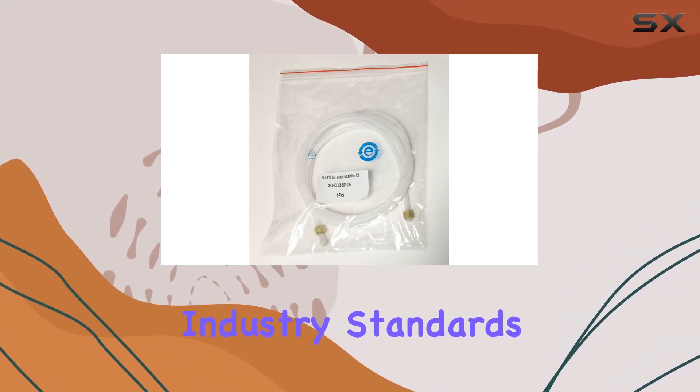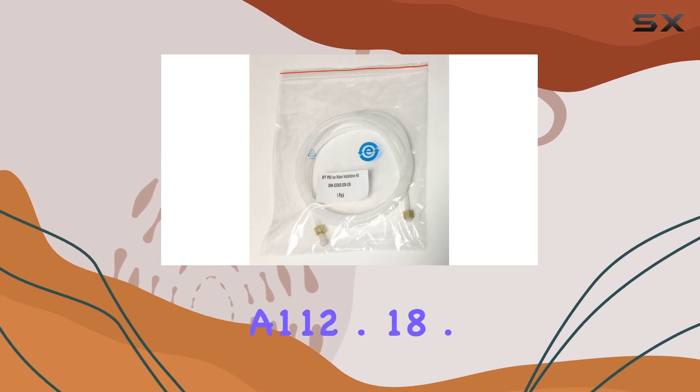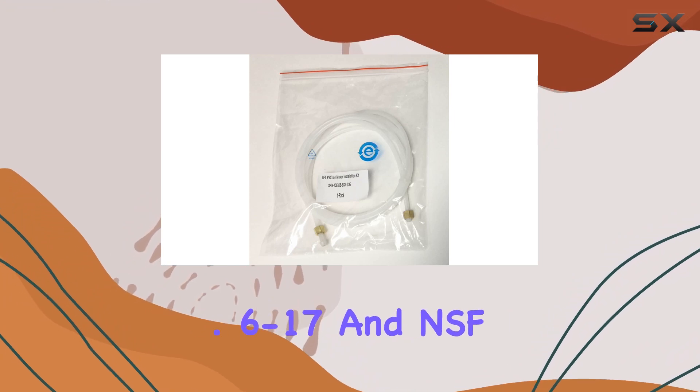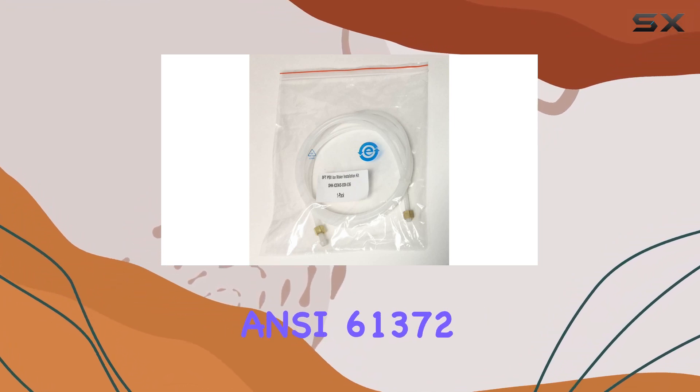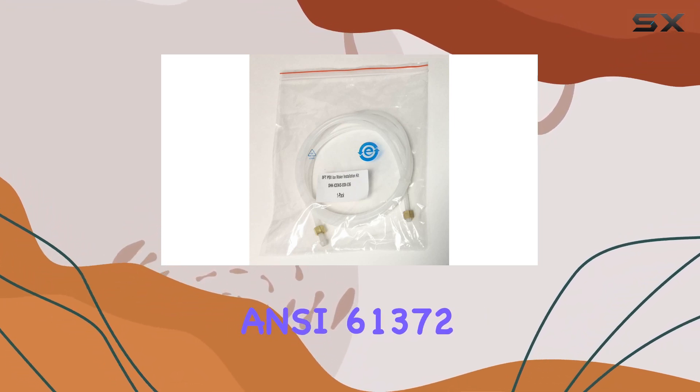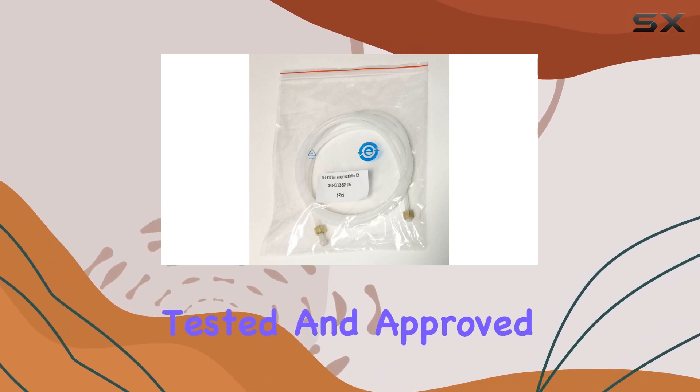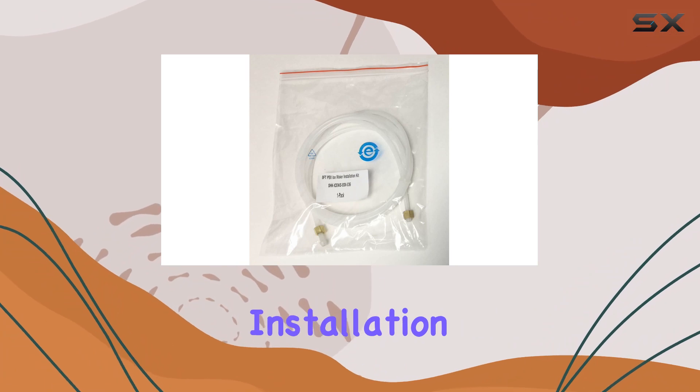It also meets industry standards, including ASME A112.18.6-2017, CSA B125.6-17, and NSF/ANSI 61-372. That means you can trust that it's been rigorously tested and approved for safe use in your home.